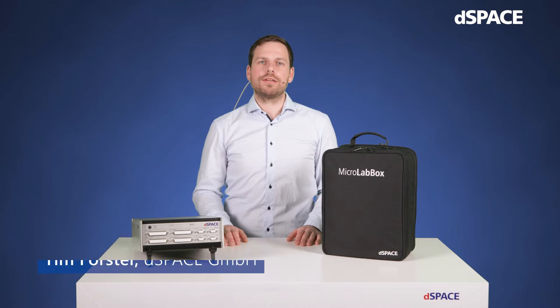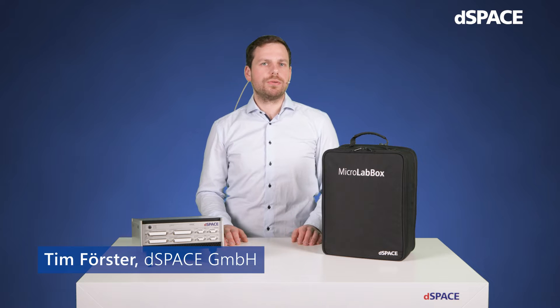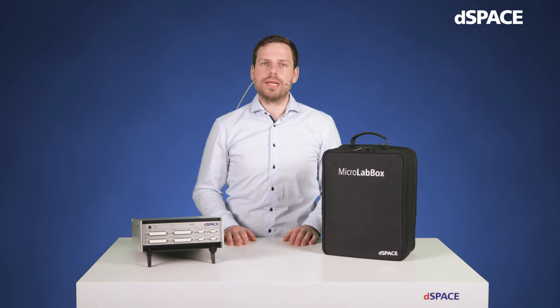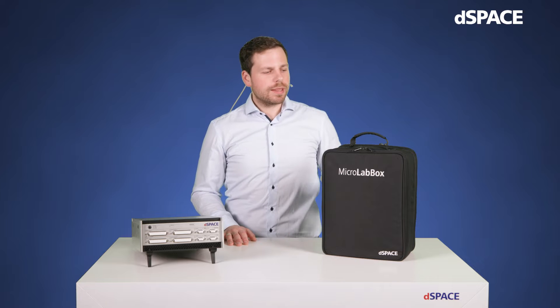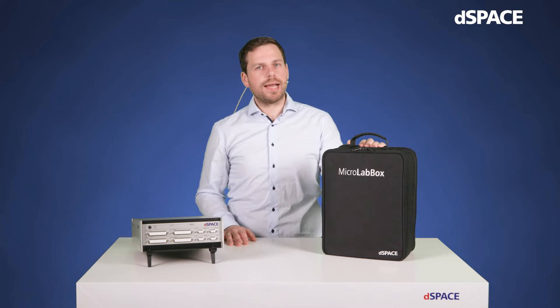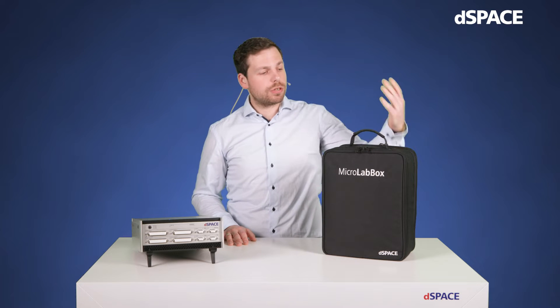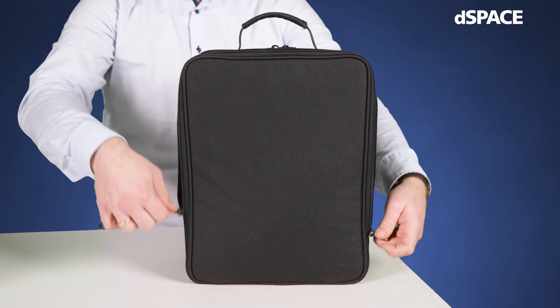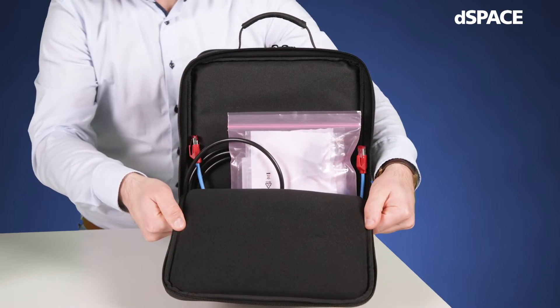Hi, I'm Tim and I would like to give you an introduction to our MicroLab Box 2. Let's start with a quick unboxing so you know what to expect when ordering one. The system is delivered with a handy bag that's great for carrying it around or storing it when not in use. You can also keep all required cables and connectors in the compartment on the bag.